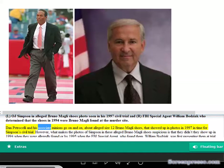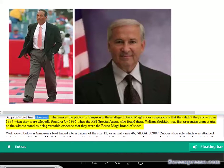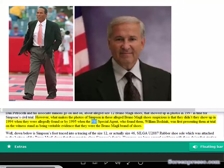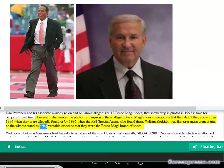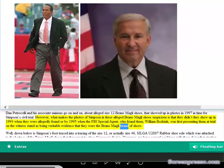Dan Petrocelli and his associates go on and on about alleged size 12 Bruno Magli shoes that showed up in photos in 1997 in time for Simpson's civil trial. However, what makes the photos of Simpson in these alleged Bruno Magli shoes suspicious is that they didn't show up in 1994 when they were allegedly found, or by 1995 when FBI Special Agent William Bajak was first presenting them at trial as veritable evidence that they were the Bruno Magli brand of shoes.